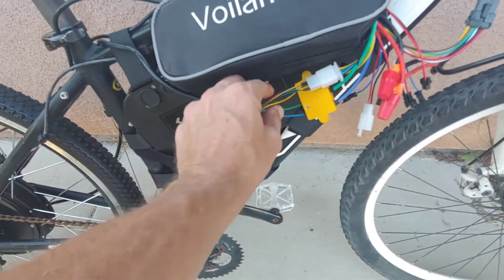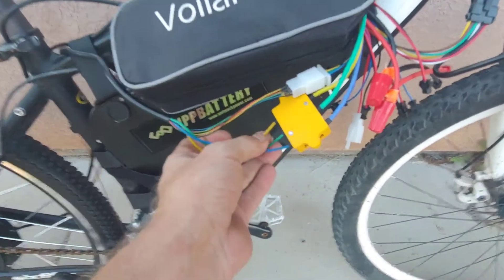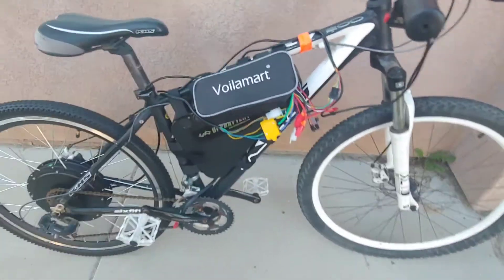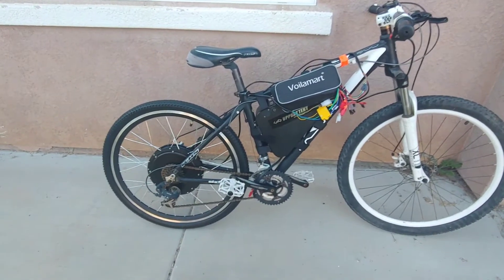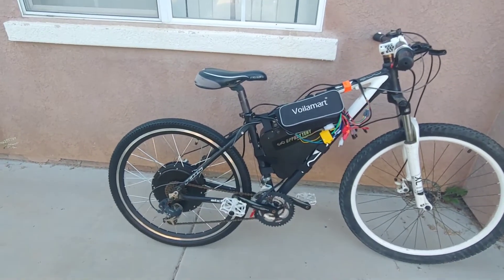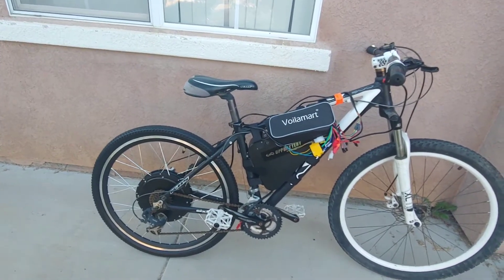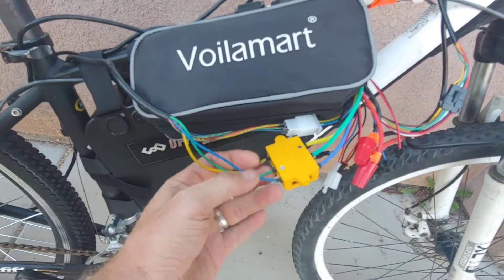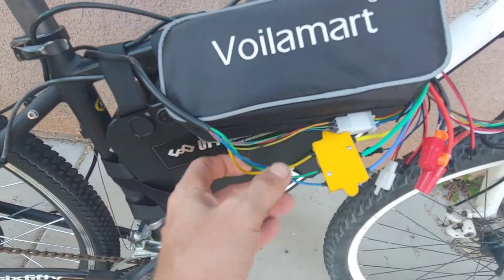Coming out of the hub is a cable with two sets of wires: one is five wires for the sensor that goes into the controller, and then there's three wires for the brushless motor. Right off the bat, if you connect those wrong it's not going to run. We were playing around with it like an RC car and switched it around to see if we could power it in reverse, and the hub just kind of clunks and clangs in there. So just color-match those and attach them in their color-coordinated fashion.